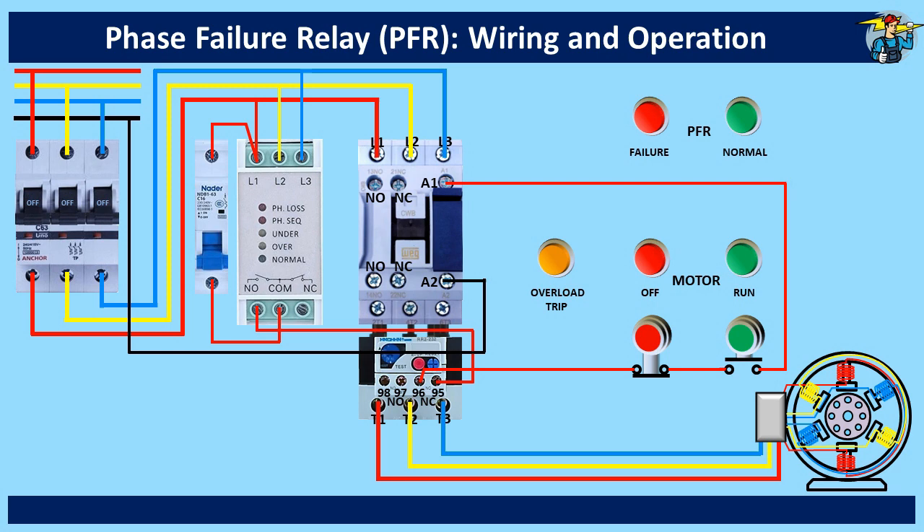Here we need an additional wiring for the contactor holding circuit. So we take a line from the left side of the start push button switch and connect it to the bottom terminal of the normally open auxiliary contact points on the contactor. From the top terminal of it, it is connected to A1. This additional circuit will continue to hold the contactor in its on position when the start push button is released. To break this holding-on circuit, we need to press the stop push button once.